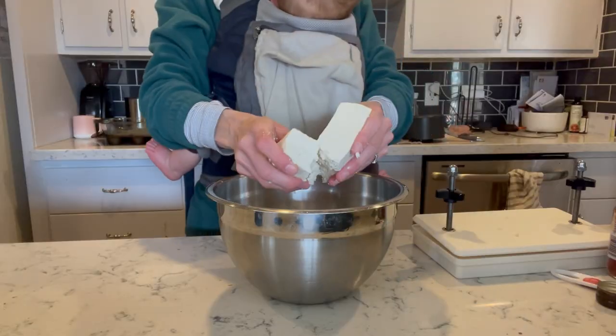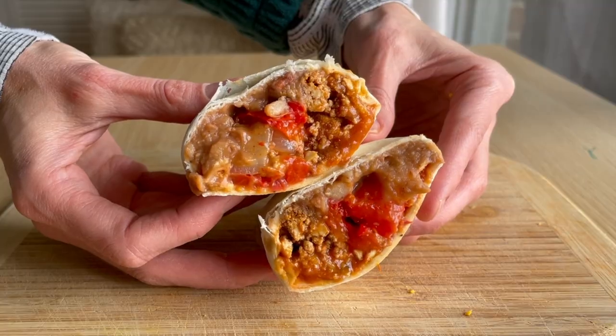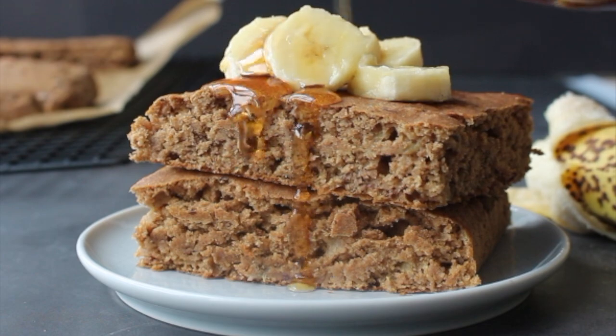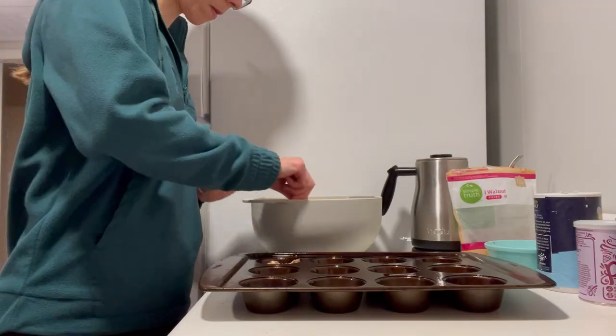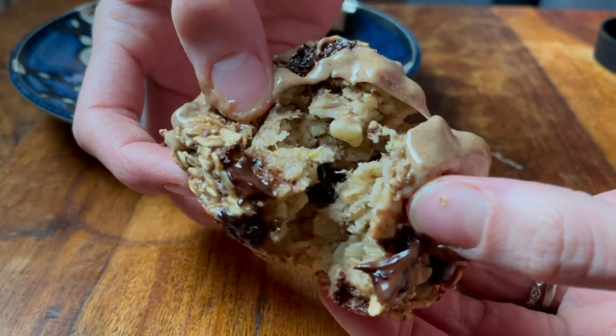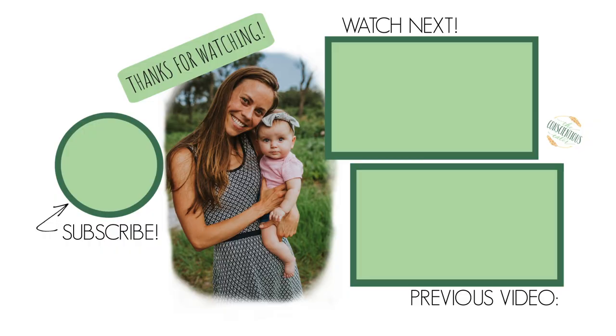I could share so many other recipes with you, but I'll stop there. If you want to see another video of freezer breakfast recipes, please give this video a like, be sure to subscribe so you don't miss any other videos, and download the free PDF in the description box.